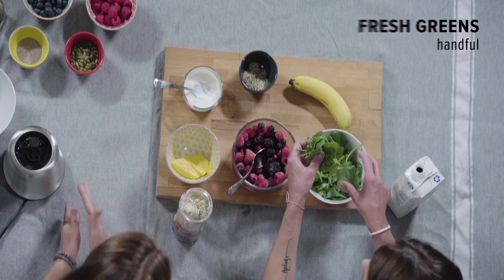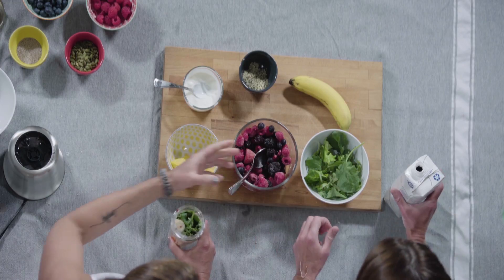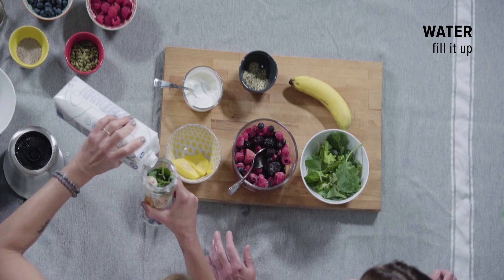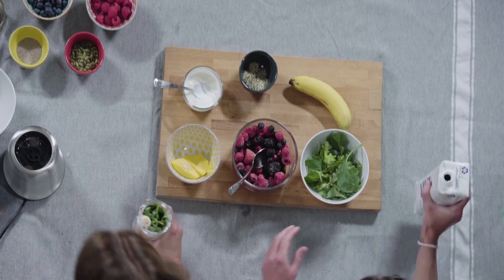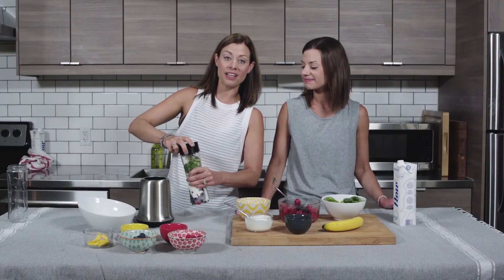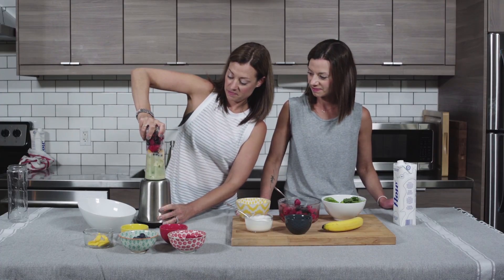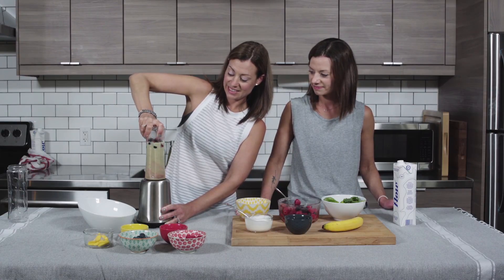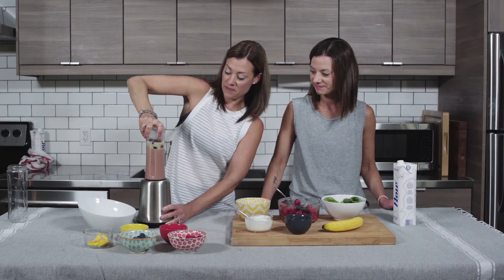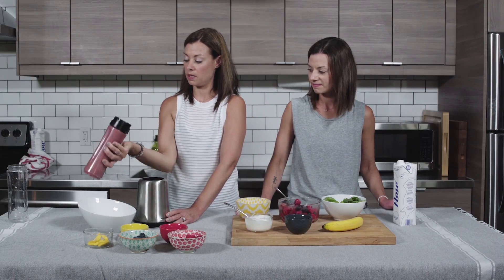And finally we're just gonna add a small handful of greens — just push them down in there — and we're gonna add some water just to fill this up. Then we're gonna get our blender ready and blend this up.